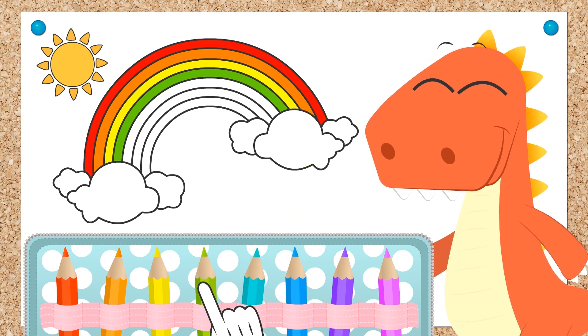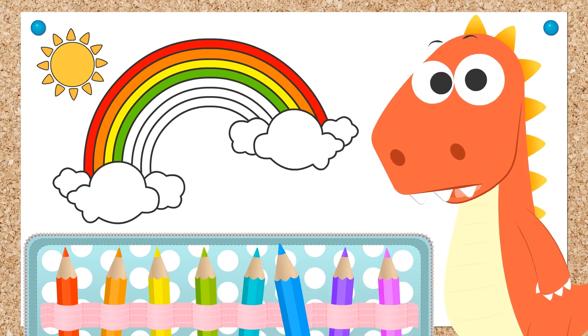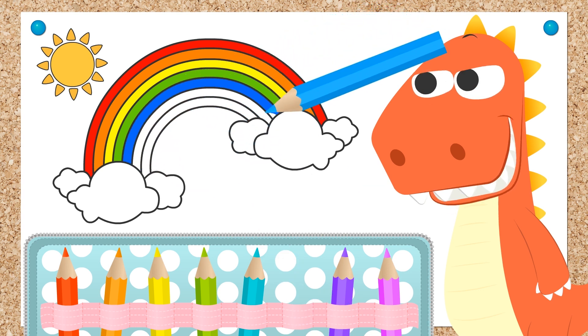Now we've finished with the green. Let's go with the blue. Guess what, Eddie? Blue is my favorite color. We've nearly finished. And done!